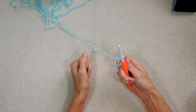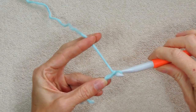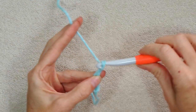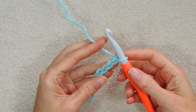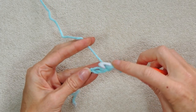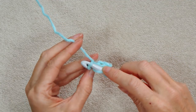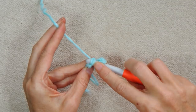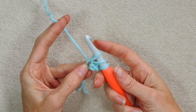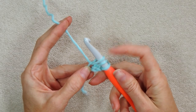To start, you're going to do a slip knot and put that on your hook, then chain 4: 1, 2, 3, and 4. Now wrap your yarn like you're going to do a double crochet. Go into the first chain you made — just on one loop is fine. Grab your yarn and bring it back and pull it up. You want it a bit loose — this is going to be your chain, so you don't want your chain to be tight.